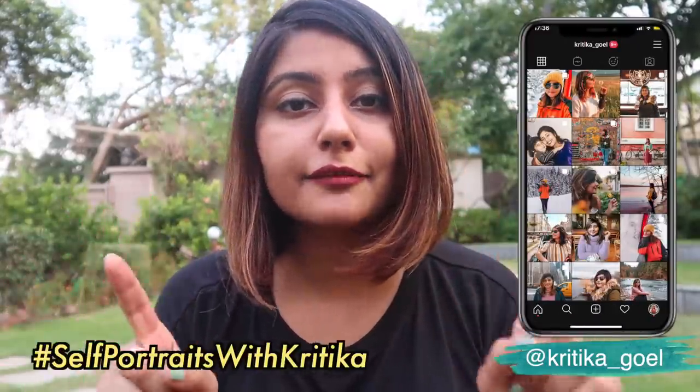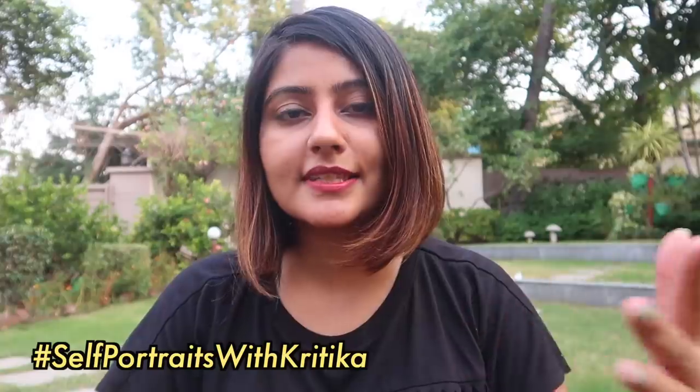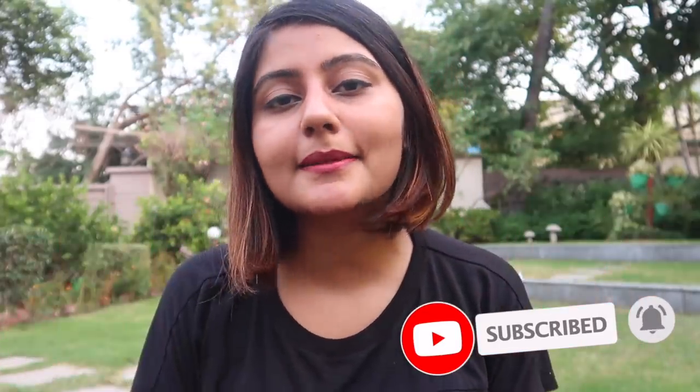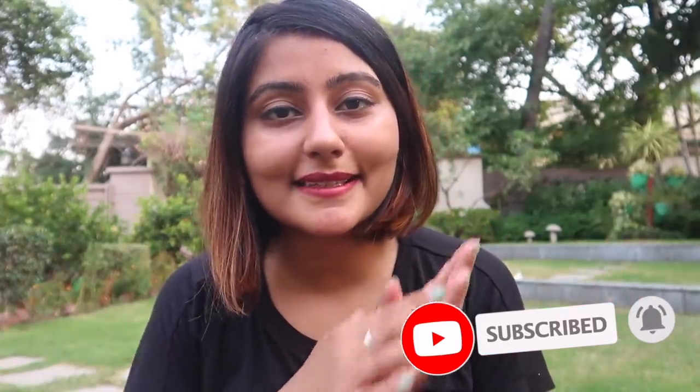Anyway, if you guys do recreate any of these photos or try your own self-portraits at home, I'd love to check them out. So be sure to tag me on Instagram and use the hashtag self-portraits with Kritika so I can go and see these photos, like them, and share them on my stories. If you enjoyed this video, give it a like, leave a comment, subscribe to my channel, press the bell button, and I will see you guys next time. Bye!